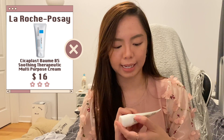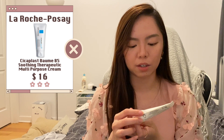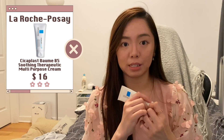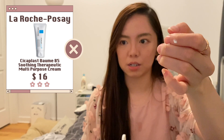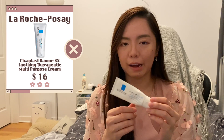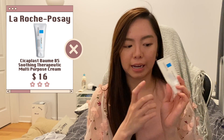Next is the La Roche-Posay Cicaplast B5. I actually don't like this as much as I thought I would. It has panthenol — antibacterial, soothing, repairing — but I don't find it repairing enough. It doesn't provide enough moisture to my skin somehow, even though it looks like a very moisturizing cream. It's just not as good as I expected given how famous it is. I'll definitely not repurchase.